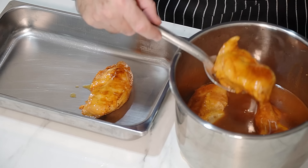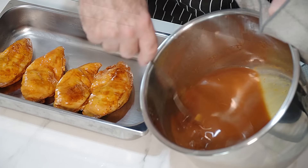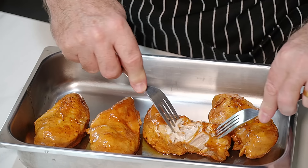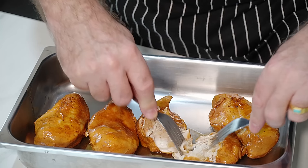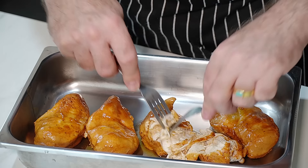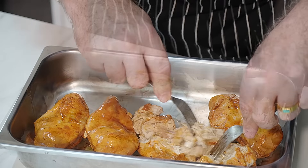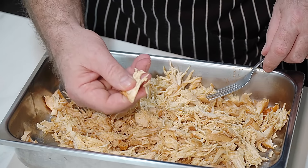We're going to take that chicken out into a bowl - we've got this lovely juice left in the instant pot. Our chicken - we are going to shred it and it is going to shred just like that. Look at that, amazingly cooked - it is cooked all the way through and it just pulls apart just like it should be.